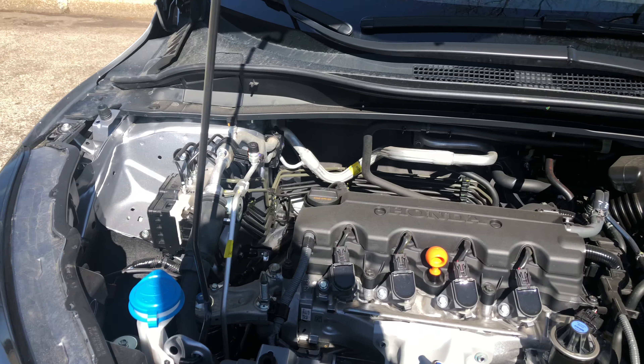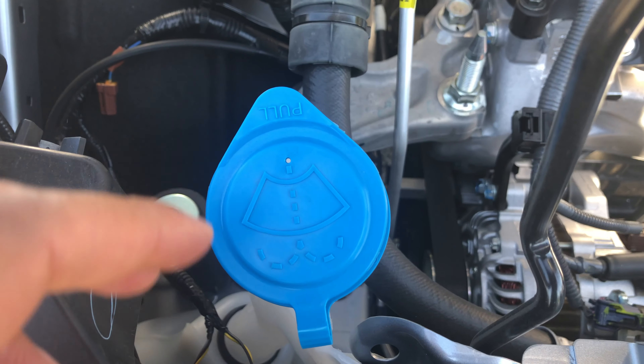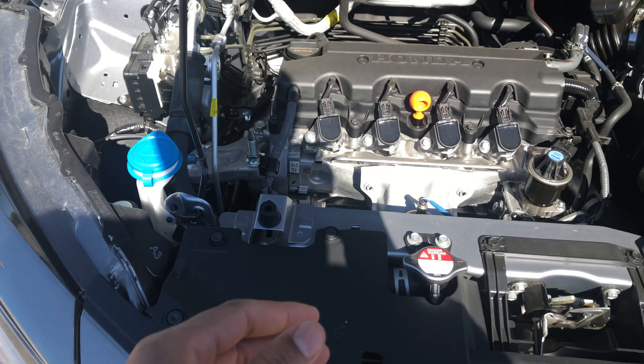I'm just gonna walk in and look down — do you see this right here? This is where windshield washer fluid is added when it gets low. Closing the hood back up. Let me know if you have any questions. Thanks a lot.